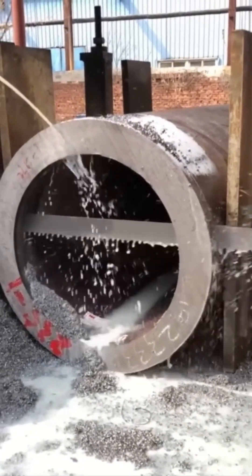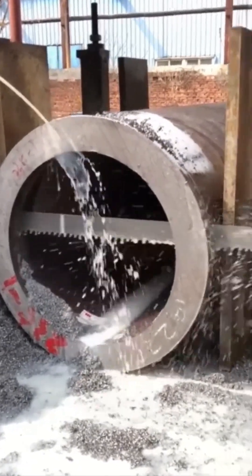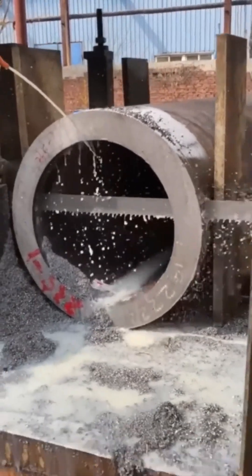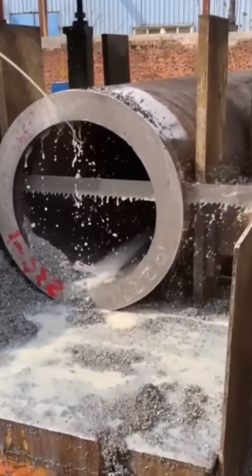Metal pipe slicing. Fast. Loud. Merciless. The saw whines like a caffeinated mosquito. But it cuts straight and true. The tube doesn't stand a chance. Nor should it.